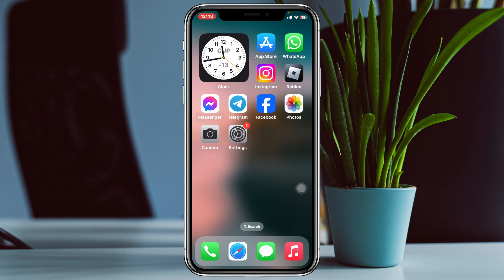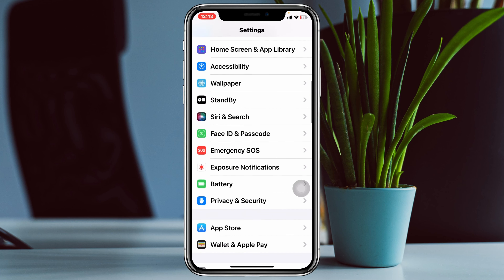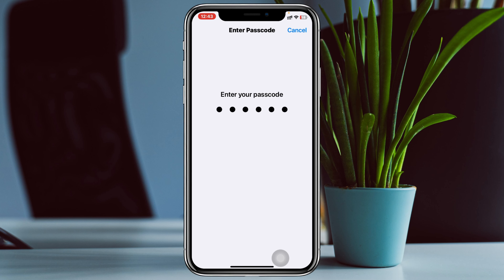Turning on and off stolen device protection on your iPhone is pretty quick and easy. Simply open up the Settings app on your device. From the home page, scroll down to find the option Face ID and Passcode, then tap on it.